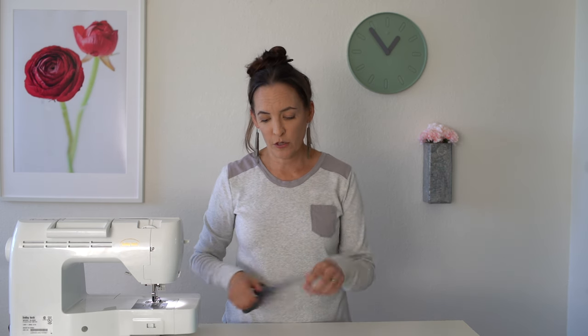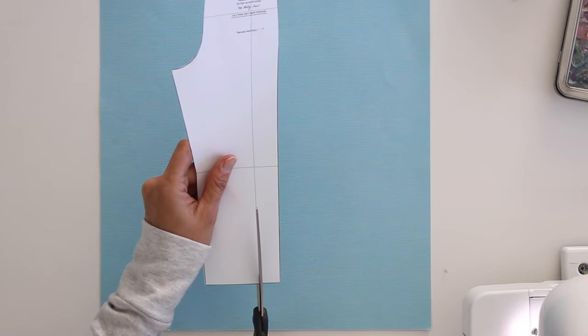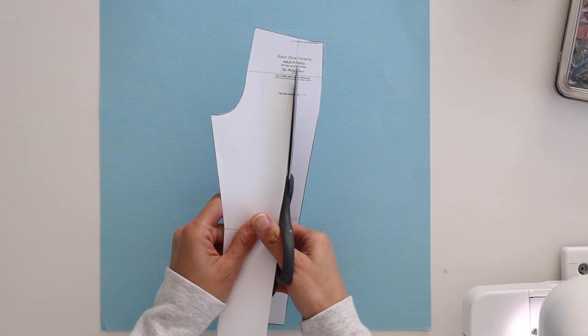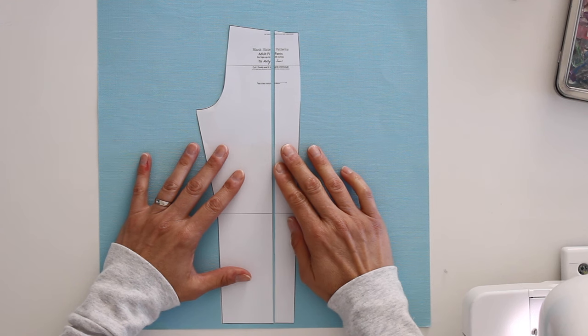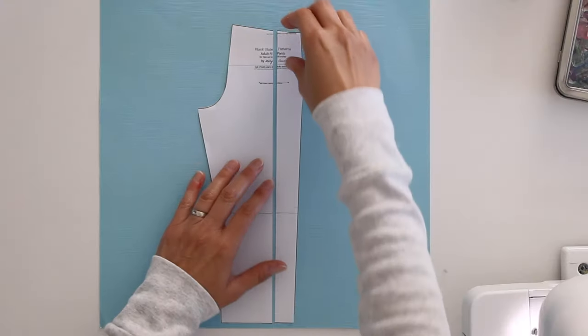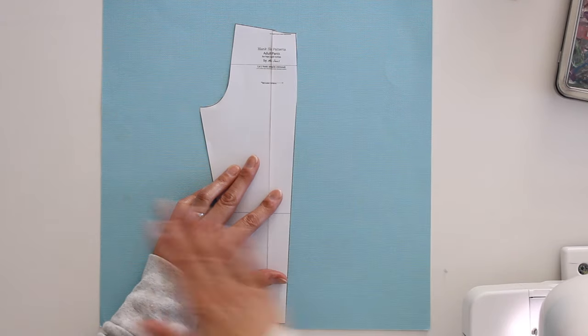If you need to make the pattern bigger or smaller, you'll notice these gray lines on the pattern. To make it bigger around — say you've got somebody with 37 inch hips and want to add an inch all the way around — you'll cut on that line and move it apart one quarter inch, because one quarter plus one quarter on the back is half. Match that on the front piece, cut it on the same line, move it a quarter inch across. That gives you a half inch across the front, and half plus half equals one inch all the way around. To make it an inch smaller, you would overlap one quarter of an inch across four pieces.